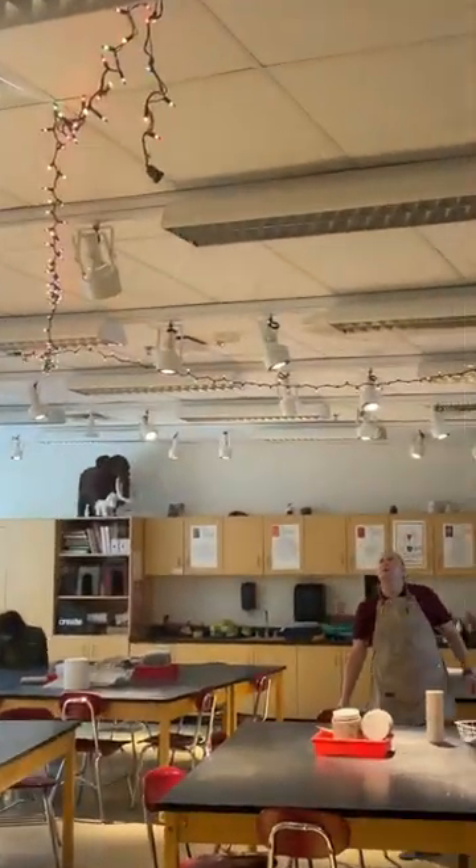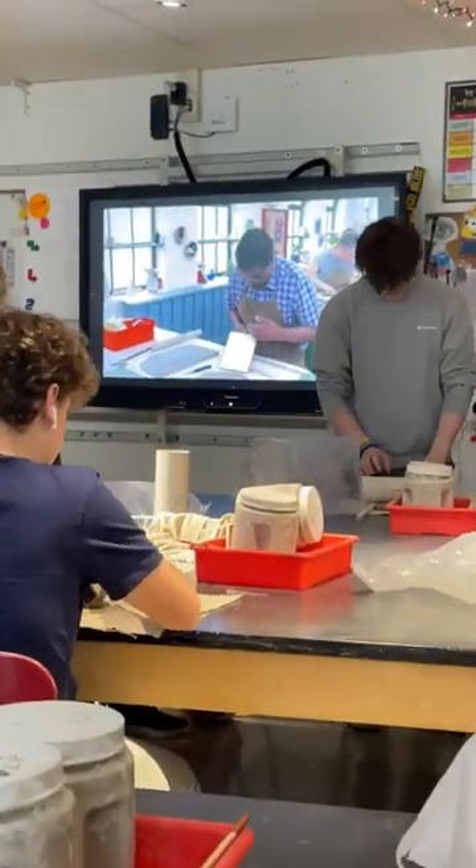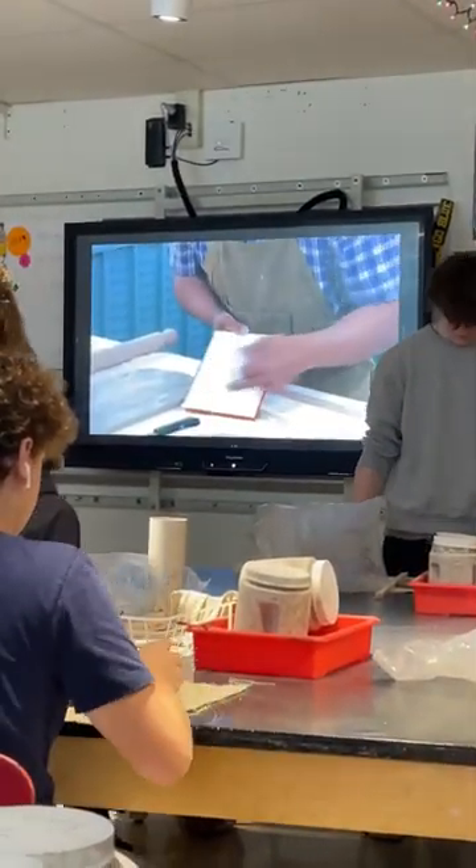Logging my high school ceramic class — it's the last day before Thanksgiving break, so Christmas lights are going up and we watched the Great Pottery Showdown. It was kind of cool.